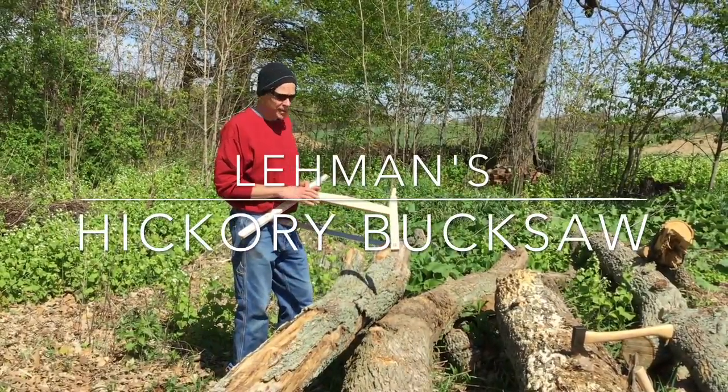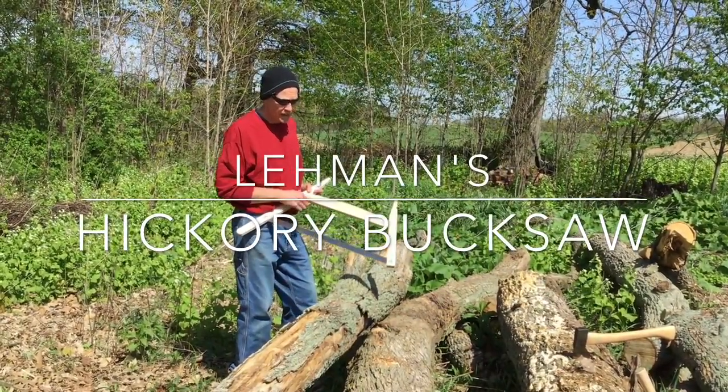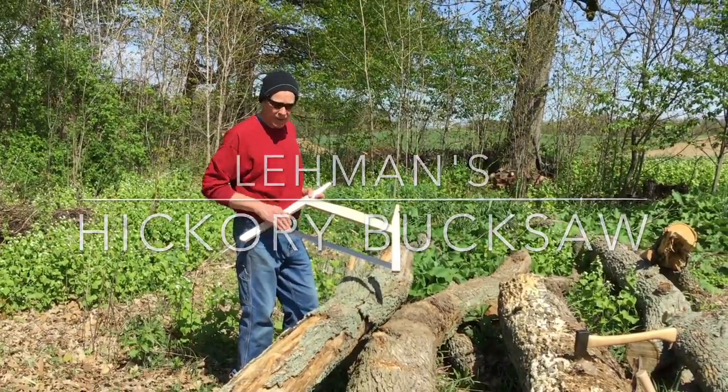This is the Layman's Hickory Buck Saw. This is a saw that we make ourselves and it's a really old-fashioned tool.